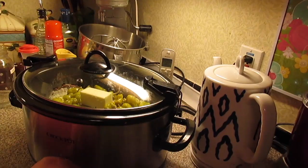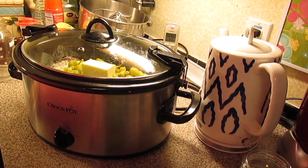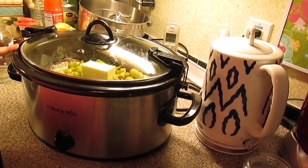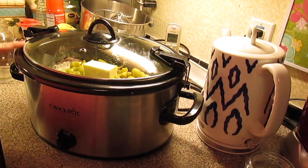Then we're going to put the lid on. We're going to turn it to low and let it go for about eight to nine hours, or high for about four or five. The roast is going to put out its juices and it's going to mix with the au jus gravy pack and the ranch pack, and it's going to make its own little gravy.